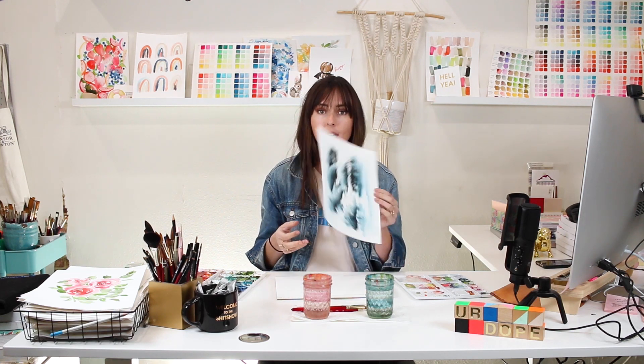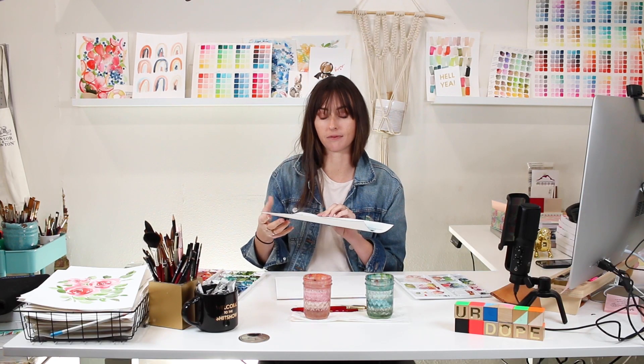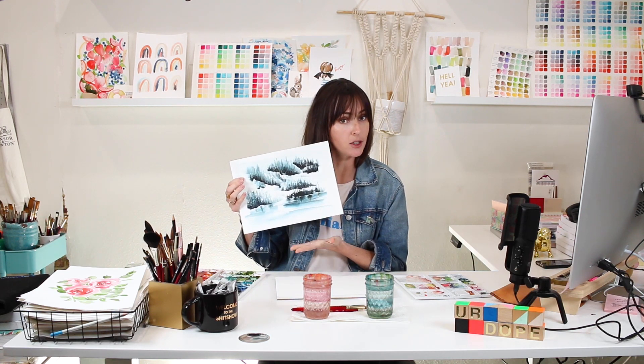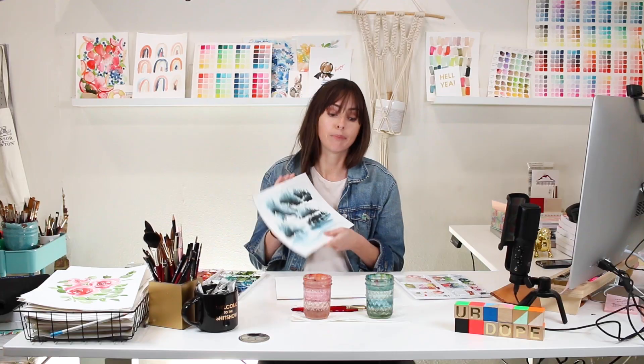Hey friend! In this video I'm really excited — I used to paint these things all the time back in the day and I just haven't had time to do it recently. So I'm really excited to dive into a watercolor misty tree forest. I used to paint these like three to five years ago all the time. They do require a bit of patience, but I'm going to teach you a really quick and easy way to achieve this. It may look dense or complicated, but even if you're a beginner, you can do this.